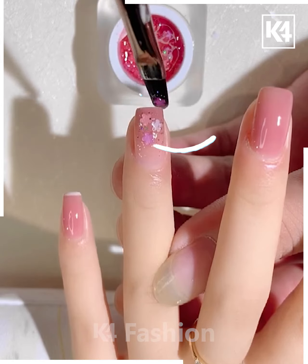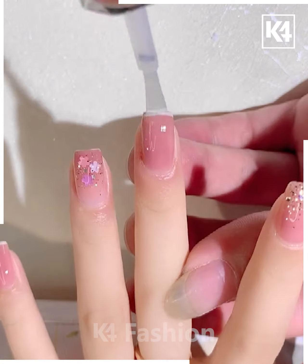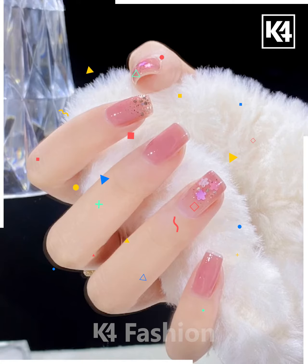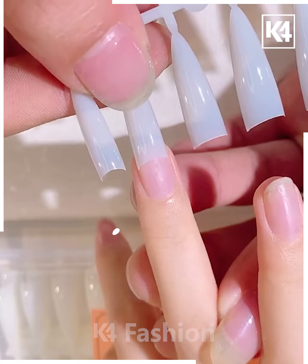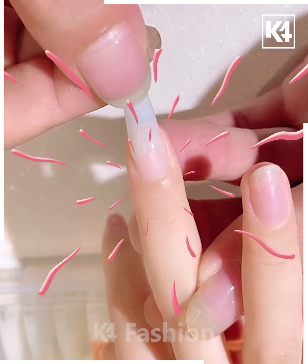Next, we are using nude color nail paint and making the ring finger look more attractive by putting glitter over it. It's ready.